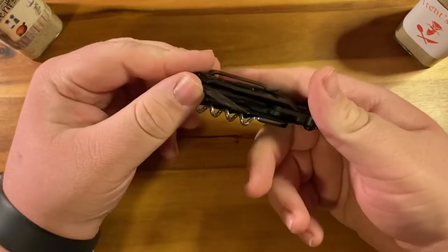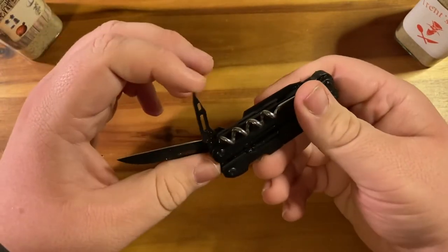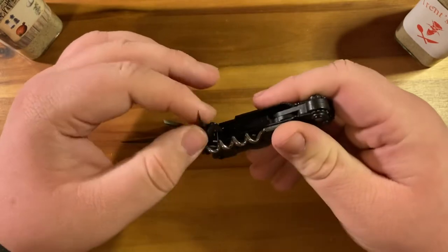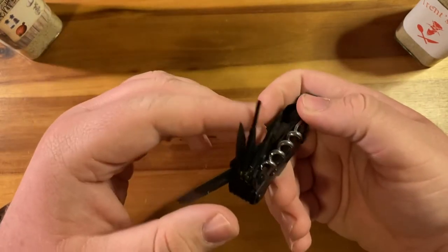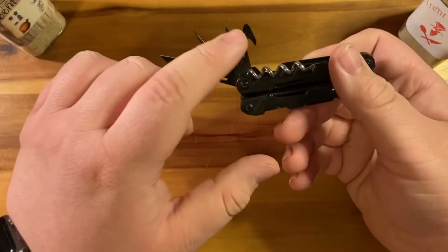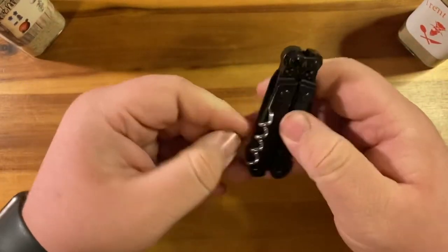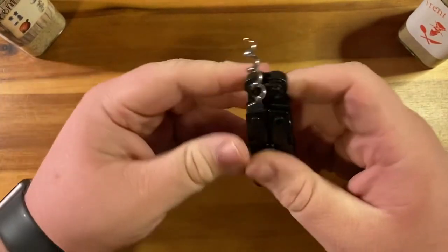The external tools consist of a knife, a vicious awl, a nice little flat head — it's a pretty fine but a little bit loose in there — and a nice box cutter slash strap cutter.